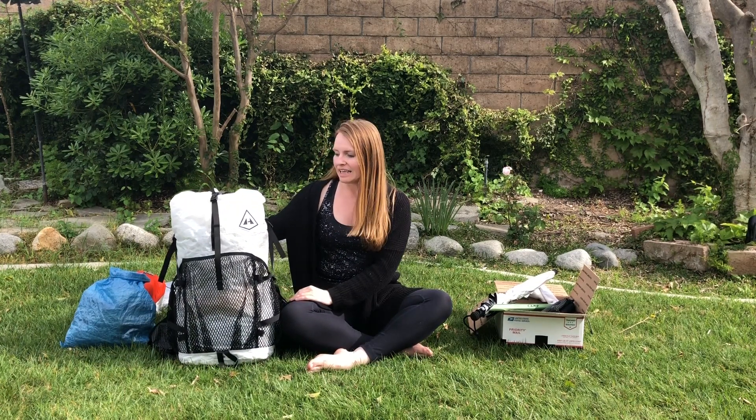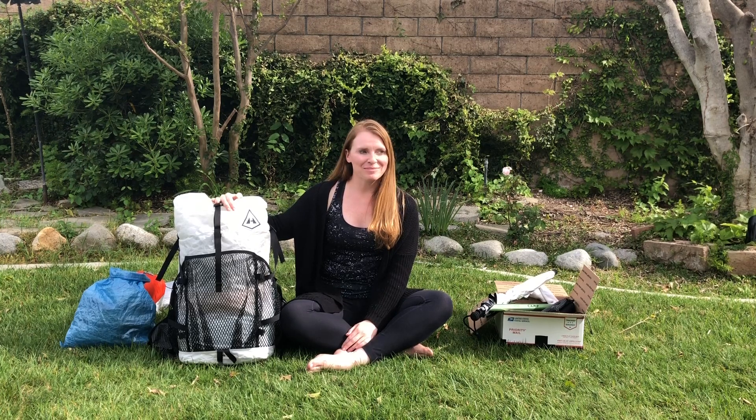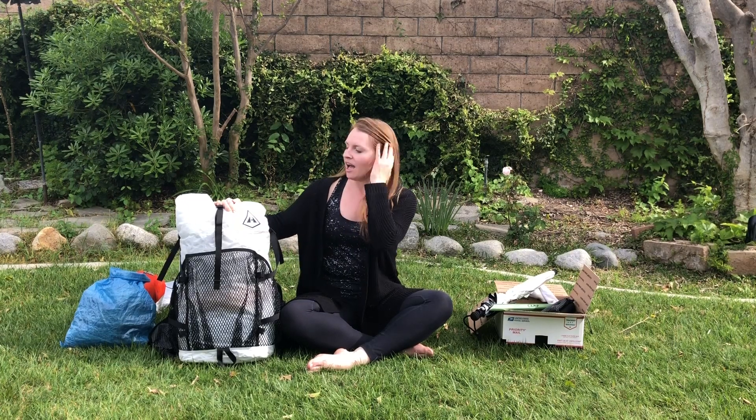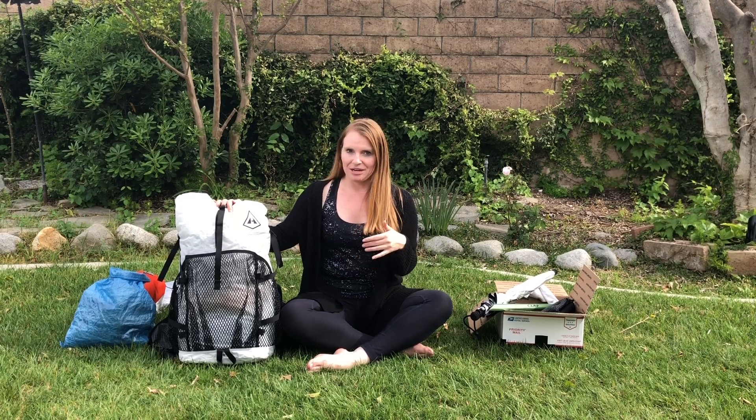This is a Hyperlight Windrider — it's the 55-liter version. I actually made a mistake and accidentally ordered the 40-liter first, since Hyperlight doesn't technically sell in liters, so I had to exchange it for this 55-liter version. I did start with the Osprey Exos, which I really liked — it had a mesh back so the pack wasn't right against my back — but I ordered the wrong size.